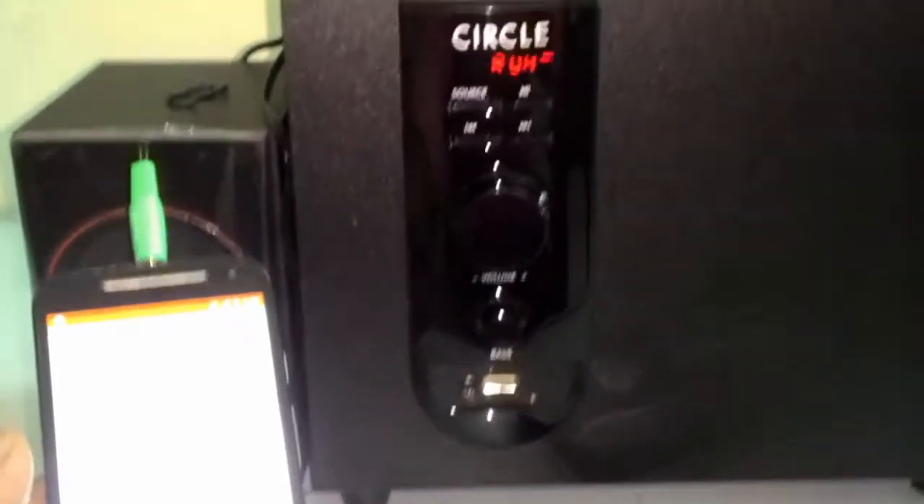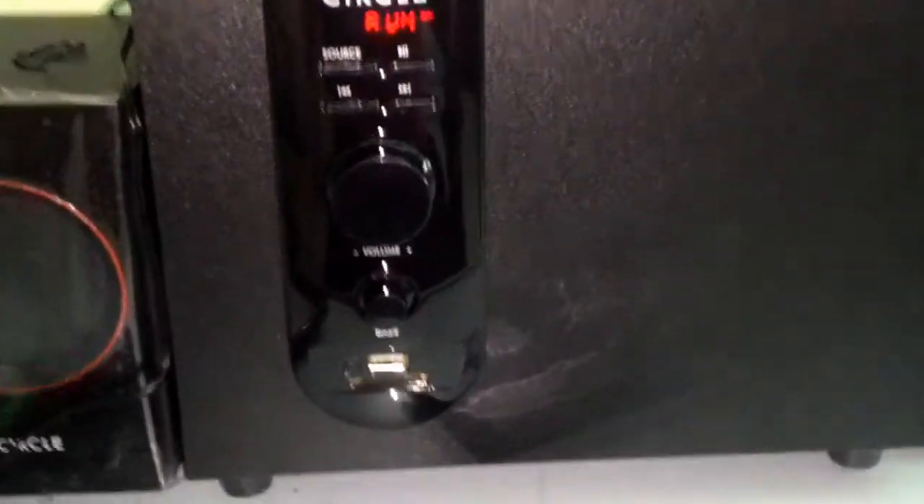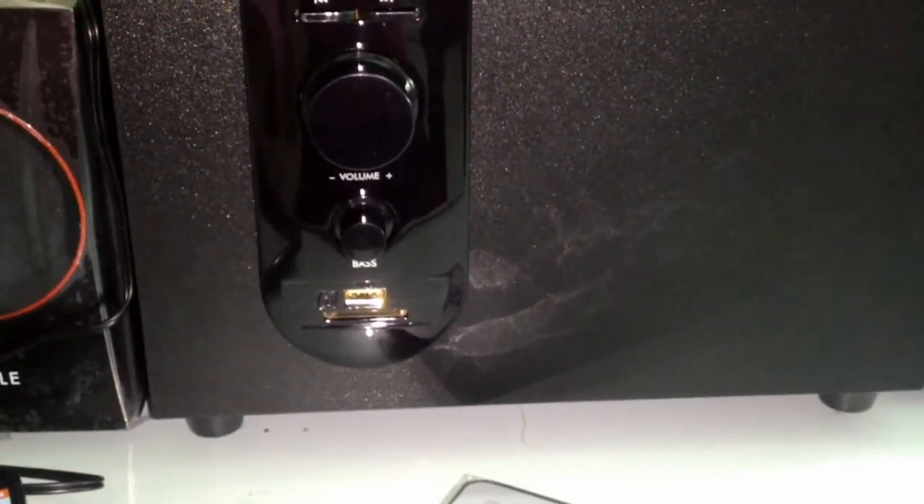Let's see the sound quality — playing music now.